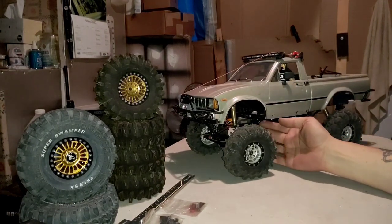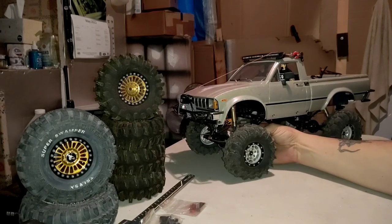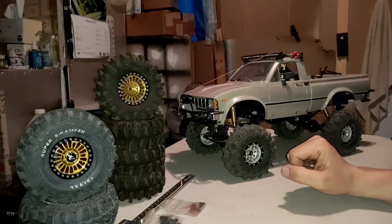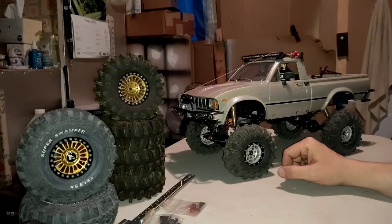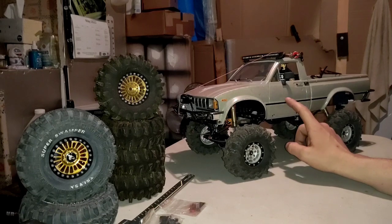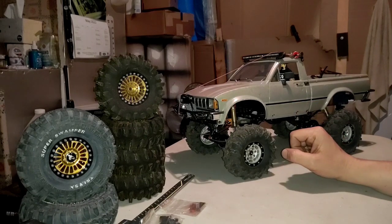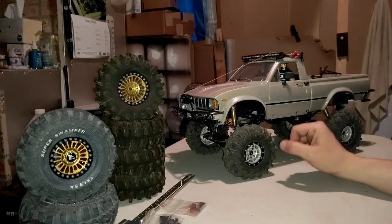A little bit of a difference between the TF2s and the Tamiya Bruisers is that the TF2 spring spacing is a little bit closer together compared to the Bruiser. I started looking at Tamiya Bruisers, looking at YouTube videos, and then I started seeing a couple of YouTube videos that had Trail Finders mixed in with the Bruiser. And I was like, hey, what's that vehicle? What's that all about? So I started checking all that out, thinking maybe that's just a cheap knockoff, like a WL Toys version of a Bruiser.